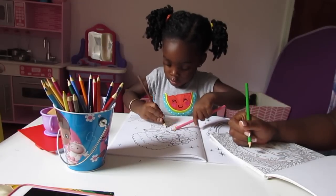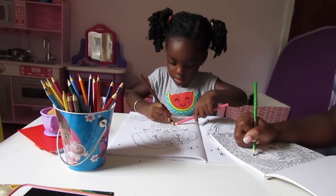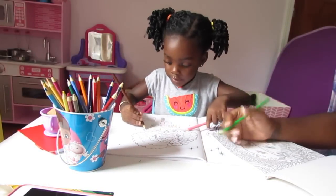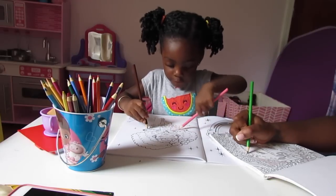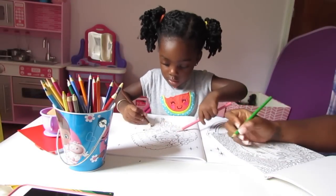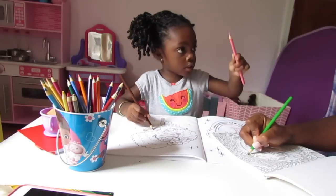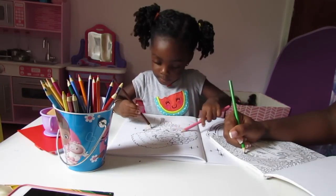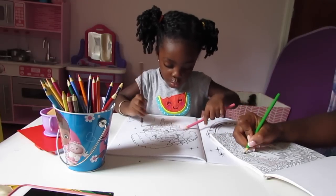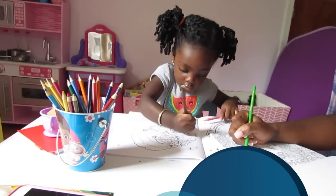How about her tutu? Yes, tutu! And her fingers. You're coloring the tutu pink and brown. Which one is pink? Yes. Which one is brown? Yes, good. Are you coloring on your book? Yeah, I'm coloring on my book.